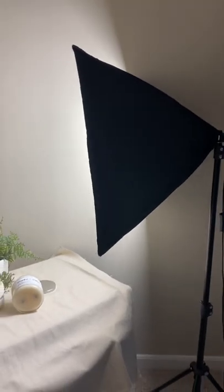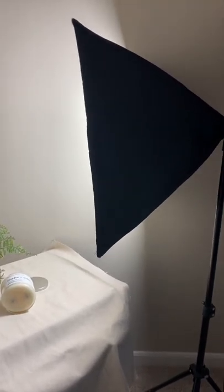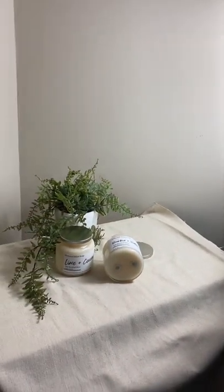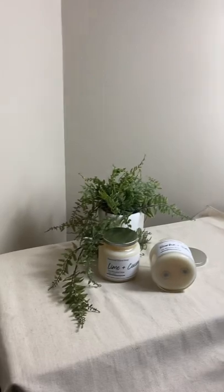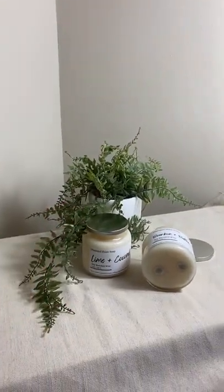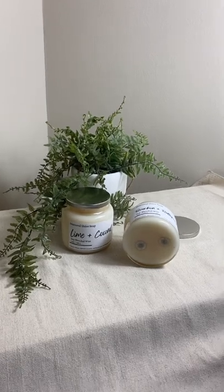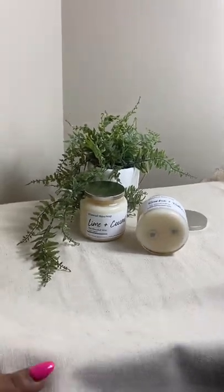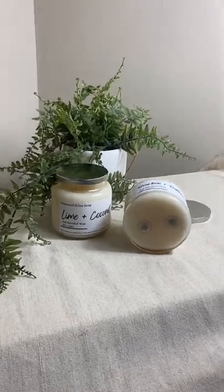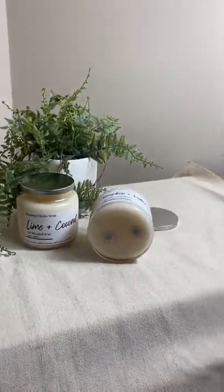Okay guys, we are on a set — this is not a set, but this is how I take my photos sometimes. It's just little stuff I do. I went to Ross and got this little plant right here for maybe like $10 or $11. This cloth right here I got from Joanne Fabric. I have another one that's in silk, so it just really gives it a cool feel for the picture.